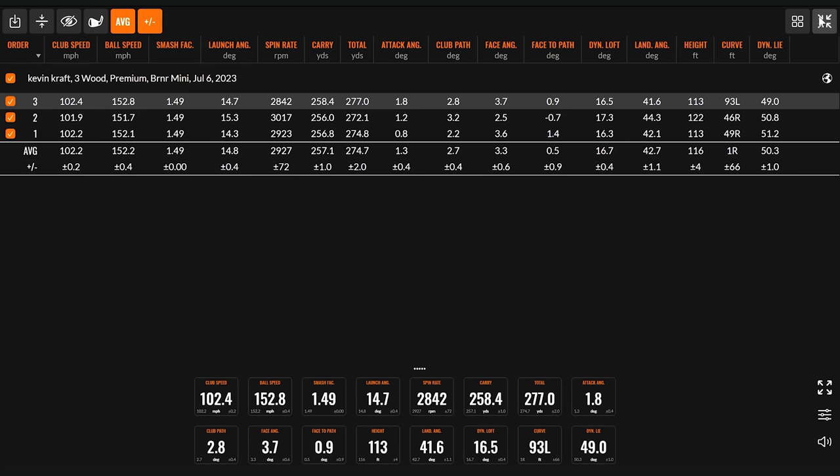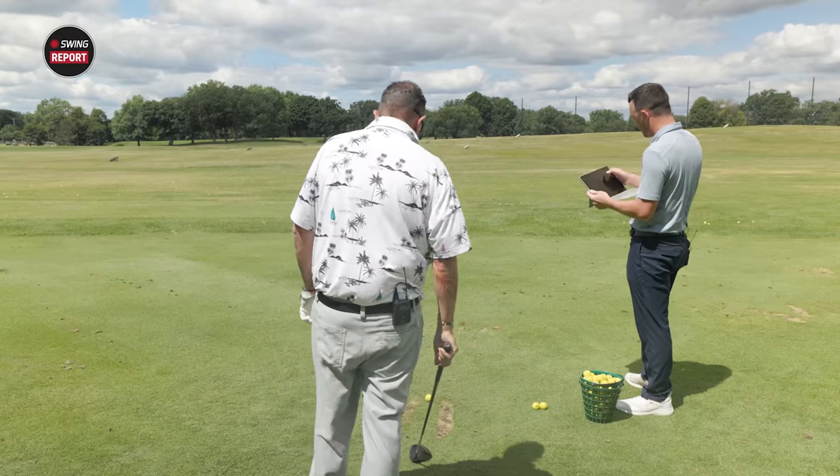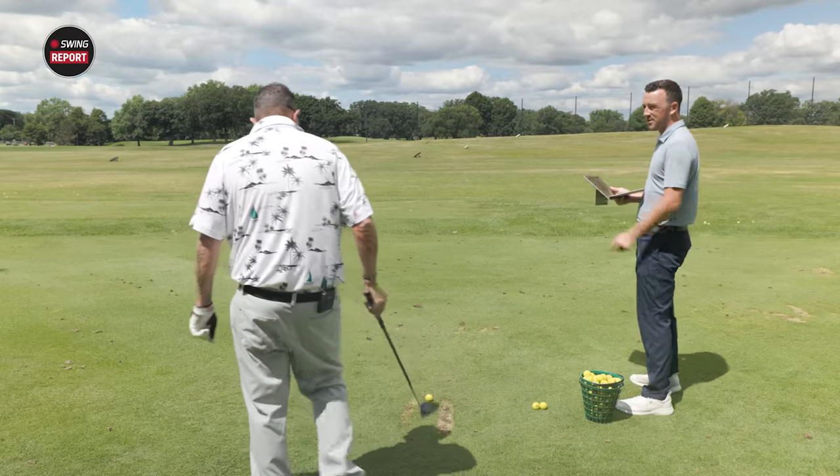The average spin off the tee was 2,927 RPM, a little higher than hoped for. The shaft probably plays a big role in that. The total average distance was 274.7 yards, carrying it to 257. Despite the extra spin, those are really good distance numbers — there's probably an extra 10 to 15 yards to be had with spin optimization.